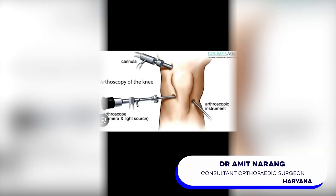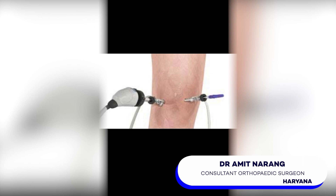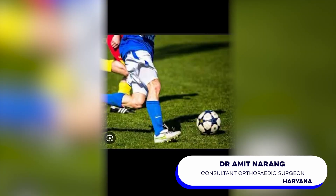Now what is this arthroscopy all about? It's just a fancy term for a minimally invasive procedure where instead of making big cuts, we enter your knee joint using a tiny camera and small tools to fix ligaments inside your knee joint. So why might someone need this surgery? Well, if you got a torn ACL maybe from a sports injury or a sudden twist of the knee, this procedure can be helpful for repair and replacement of your crucial ligament.